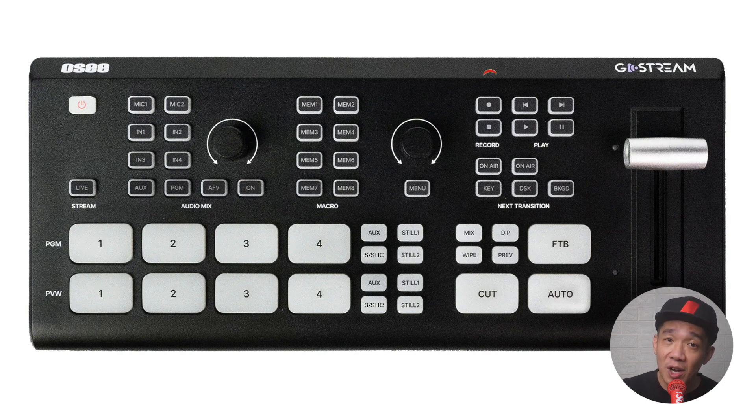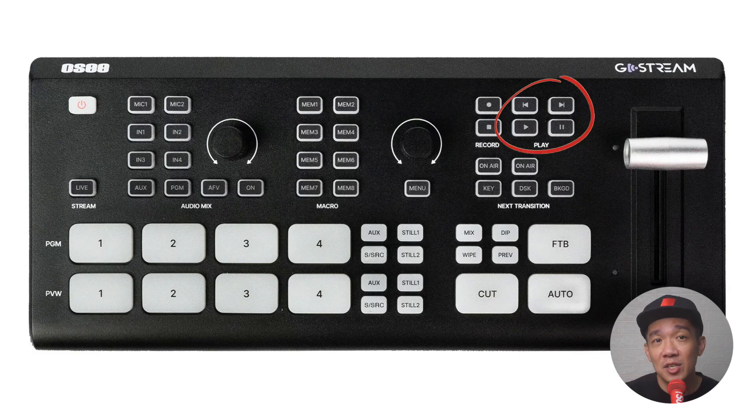Then we have the record section where you can record the program feed to your SSD hard disk attached to one of the USB-C ports. The play section allows you to play, pause, forward and backwards on your recording.